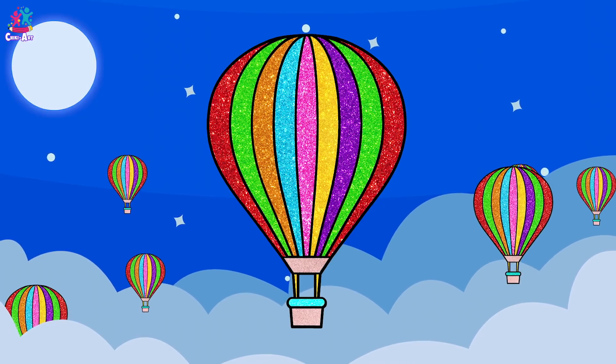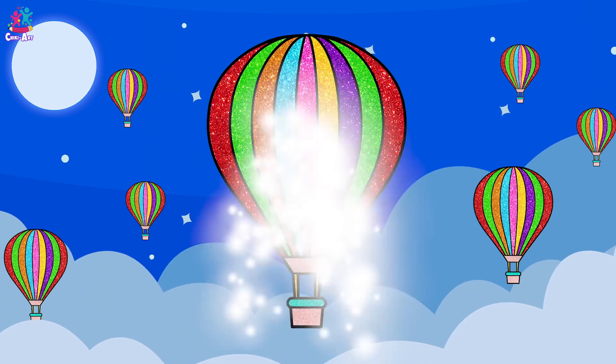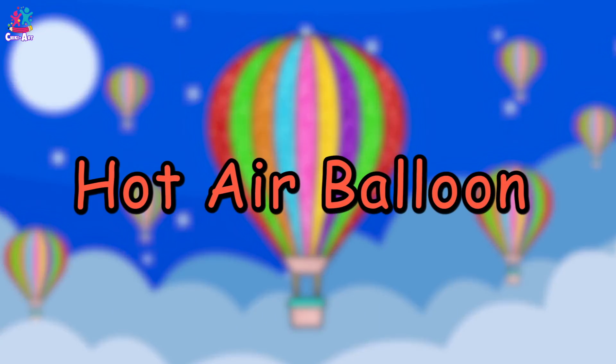Woohoo! This is magical! Here is our lovely hot air balloon. See you next time! Checky Art!